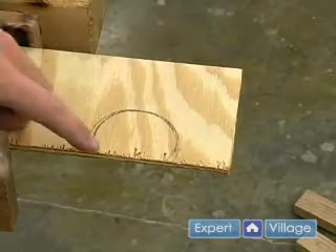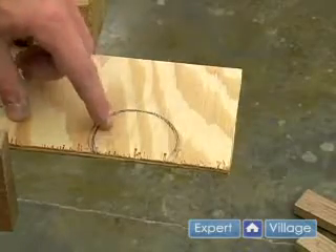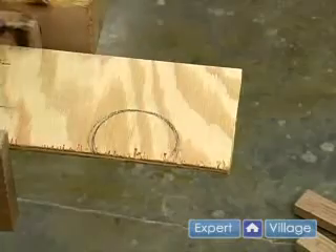If I take my jigsaw and just try to make that cut, I'll probably break the blade. So what I need to do is make a few relief cuts. That way when I start going, little chunks will fall out.